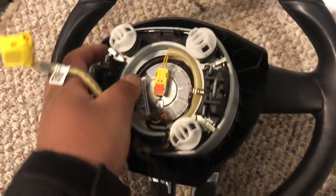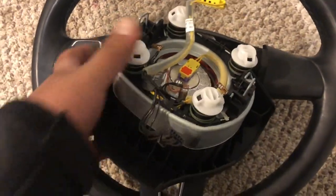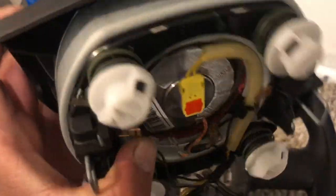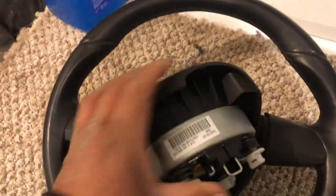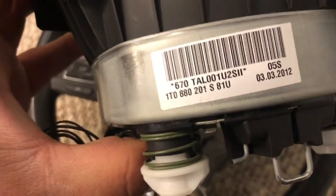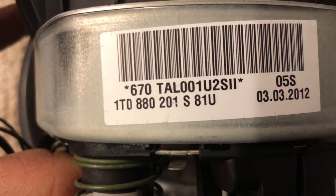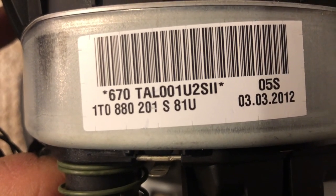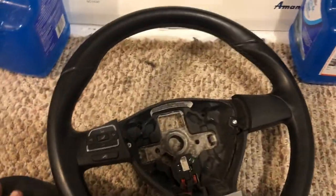The part number for this airbag is 1T0880201SA1U, so that's the part number for this specific steering wheel.